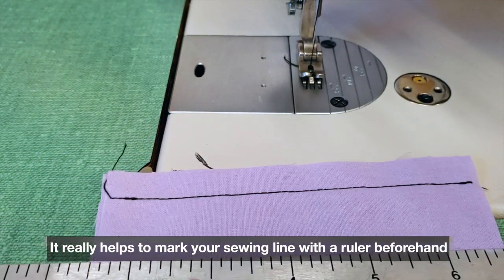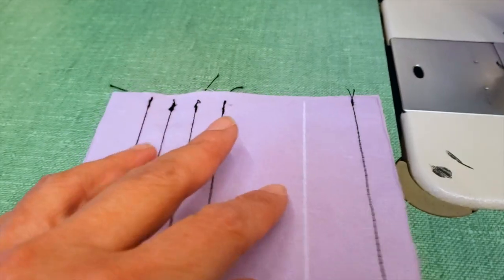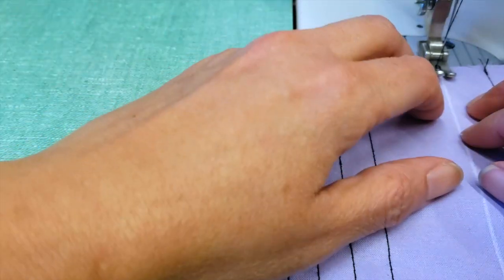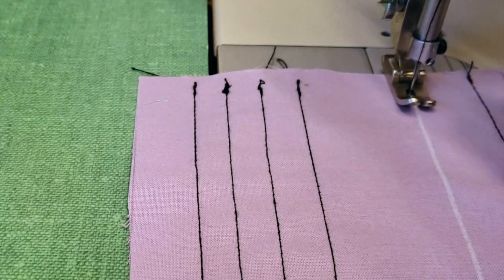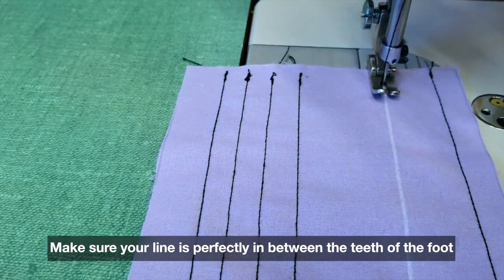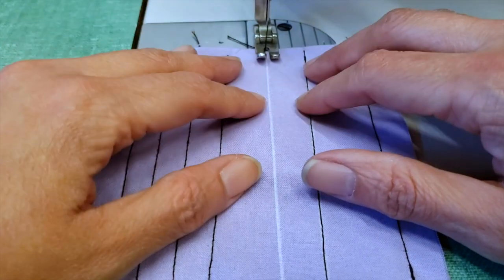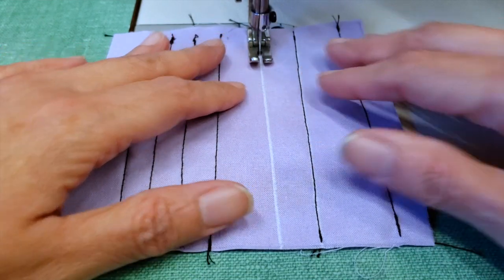Another strategy is that you can mark the line where you want to sew. You can use chalk, an erasable pen, whatever you want. If you mark your sewing line it is very, very easy. Different from using the seam guide — what you have to do now is again, don't look at the needle, just make sure that your line goes in between the presser foot.